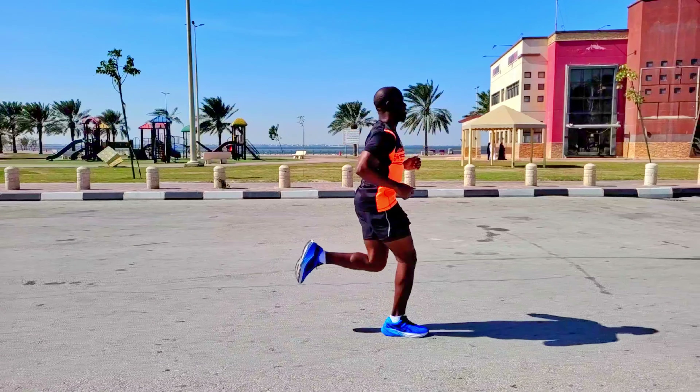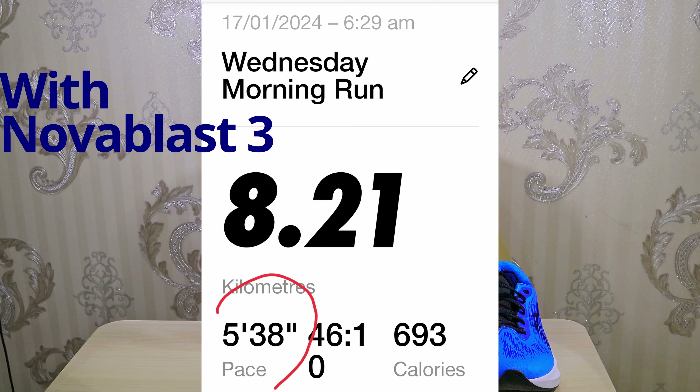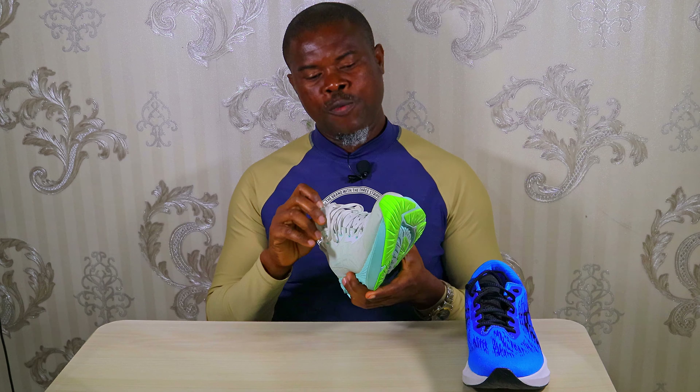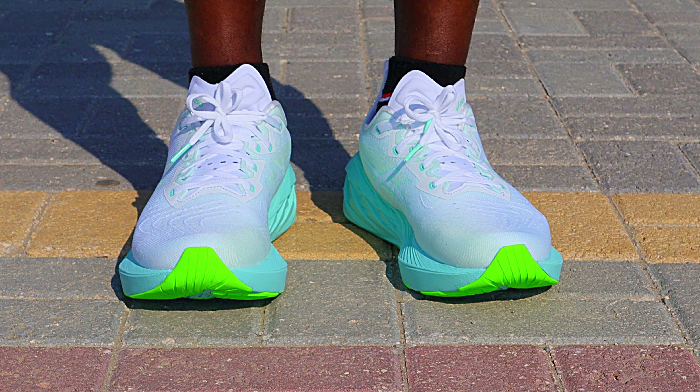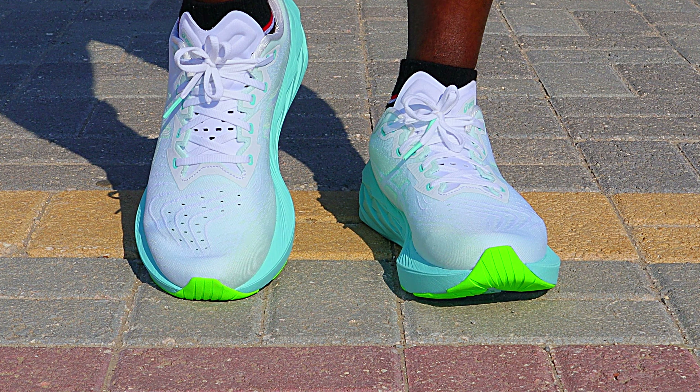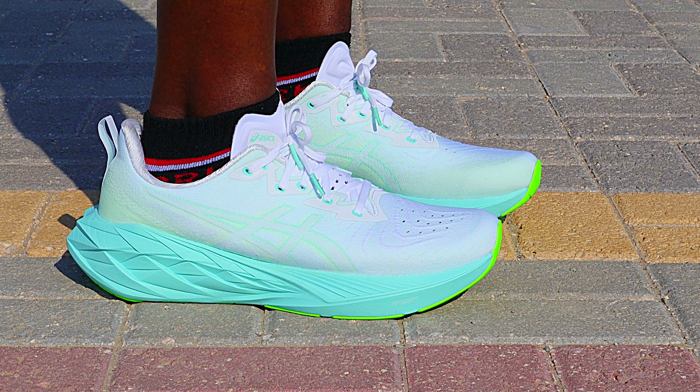This showed clearly during my runs today — I made better pace in the Nova Blast 3 than in the Nova Blast 4, despite the fact that I ran in the fourth version in the first half of the run when I obviously had more energy. Also, during the run, my perceived effort was higher when running in the Nova Blast 4 than in the Nova Blast 3, showing that I needed more energy to maintain pace. But it is not all bad — there are still a few areas in which the Nova Blast 4 is better. Top of that is the comfort of the upper: the upper is just too sweet and nice — softer, smoother, and generally feels nicer around the feet.